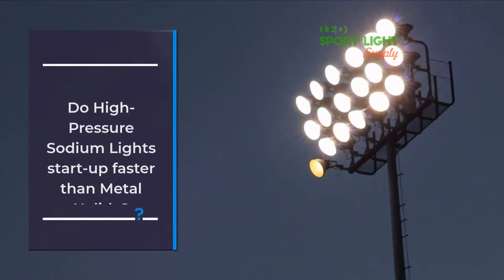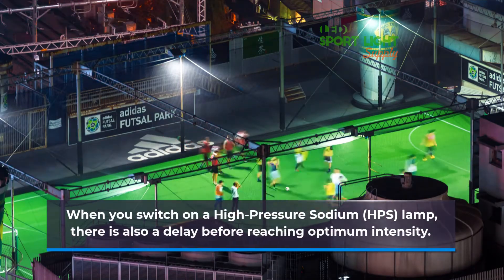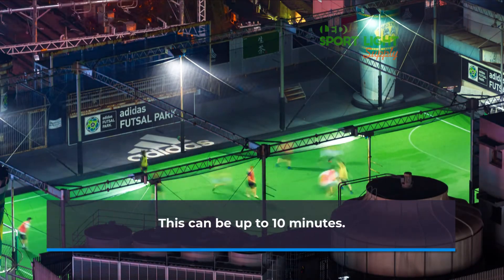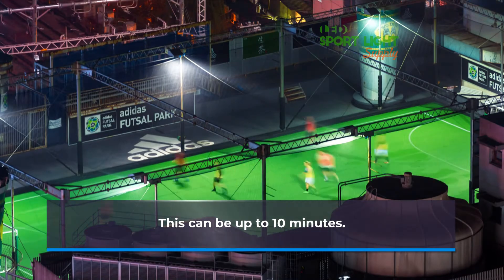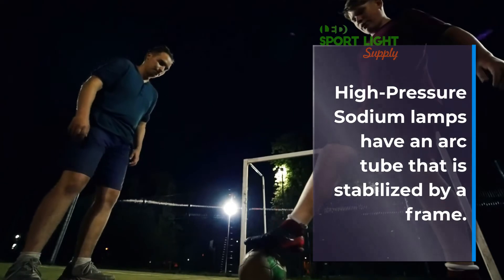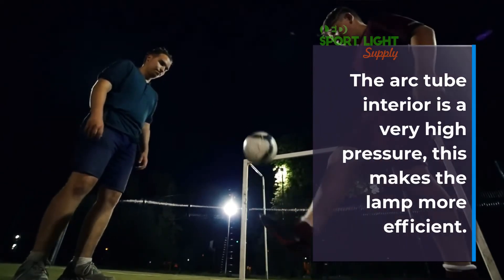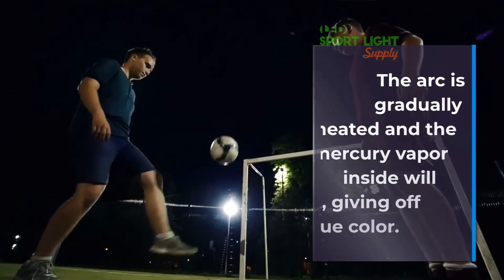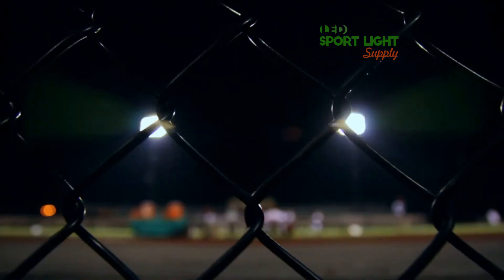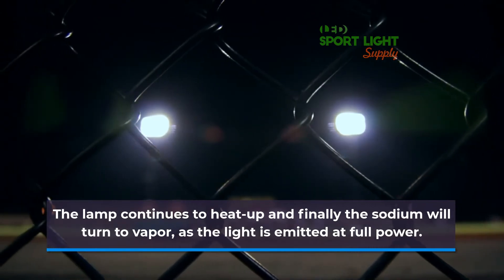Do high-pressure sodium lights start up faster than metal halide? When you switch on a high-pressure sodium lamp, there is also a delay before reaching optimum intensity — this can be up to 10 minutes. High-pressure sodium lamps have an arc tube that is stabilized by a frame, and the arc tube interior is at a very high pressure, which makes the lamp more efficient. The arc is gradually heated and the mercury vapor inside will light, giving off a blue color. The lamp continues to heat up and finally the sodium will turn to vapor, as the light is emitted at full power.